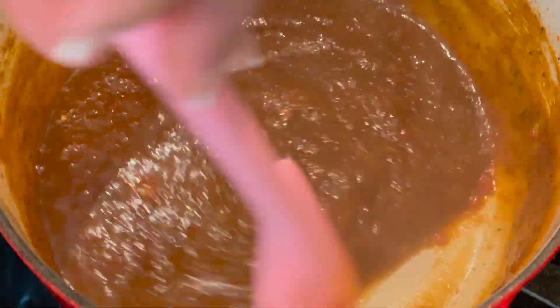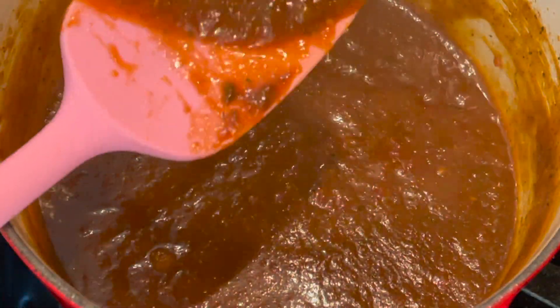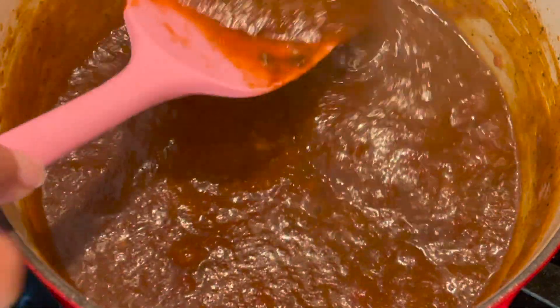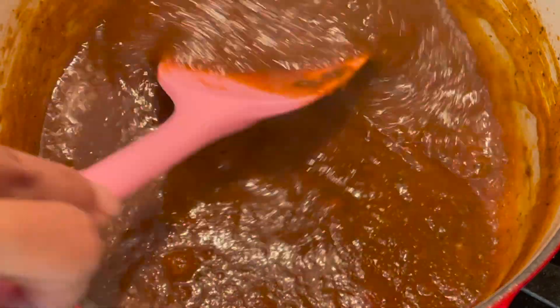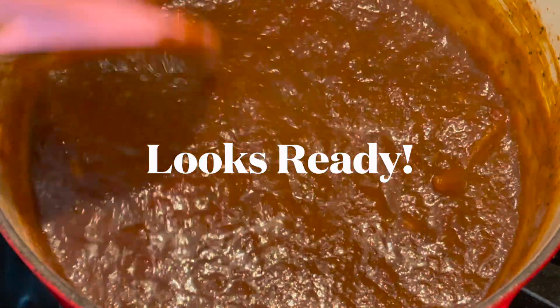This has been simmering for about 25 minutes — anywhere from 25 to 30 minutes gets it to my liking. You could reduce it further if you want, but I like it a little more runny like this. This is absolutely ready — let's taste!